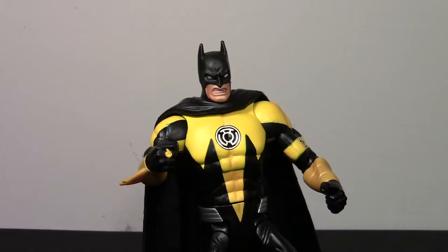Hey guys, I'm back with another action figure review, and this time we're going to take a look at the DC Universe Classic Sinestro Corps Batman. The Sinestro Corps Batman was released in October 2010 as part of Wave 15.